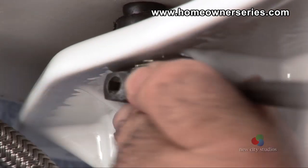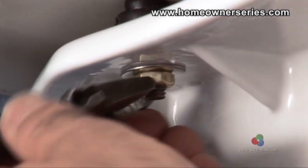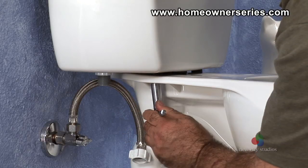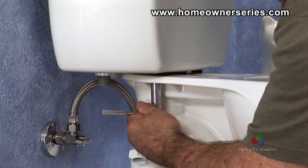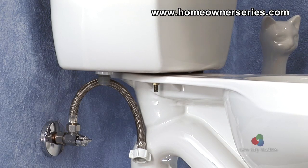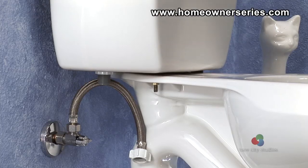Once all the bolts are hand tightened, use a socket wrench to evenly tighten all the bolts, keeping the tank as upright as possible. The tank should be tightly mounted to the base of the toilet, with the sponge gasket nicely compressed between the tank and the base.